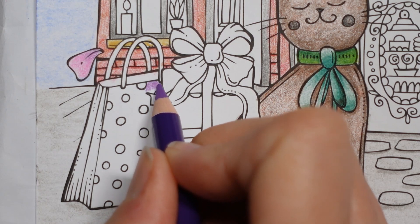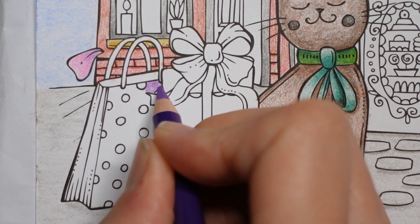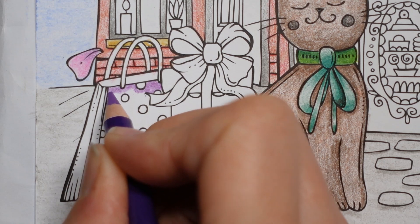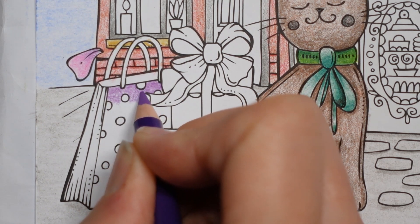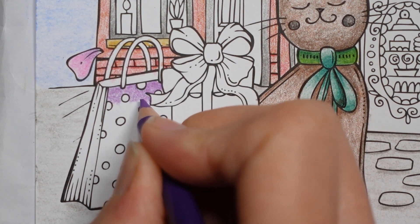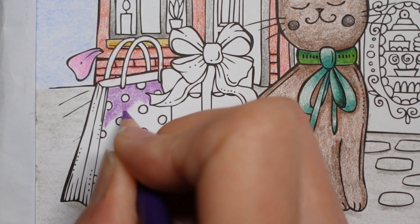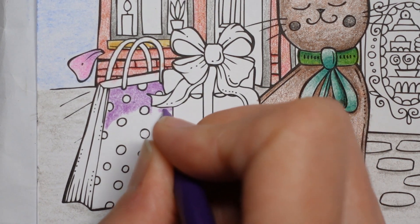So for this first part of the bag, I'm just going to go all over with the purple colour — not the handles and not the dots. Don't panic if you go over the lines, just chill. It doesn't matter. I know it's hard. We're all our own worst critics. We can all see our own mistakes and I try really, really hard to not be too self-critical in a negative way.